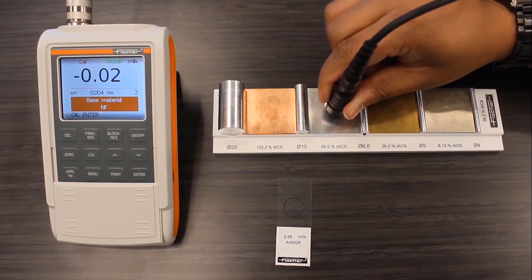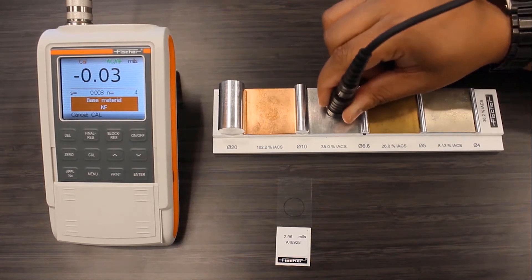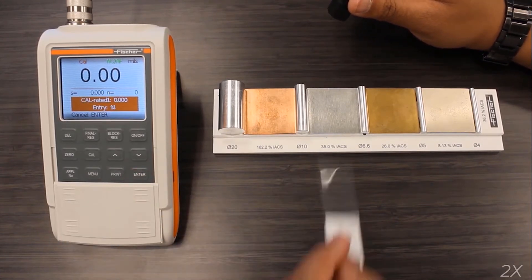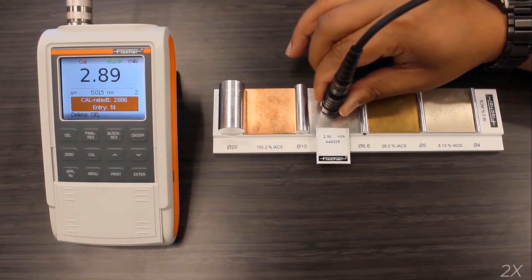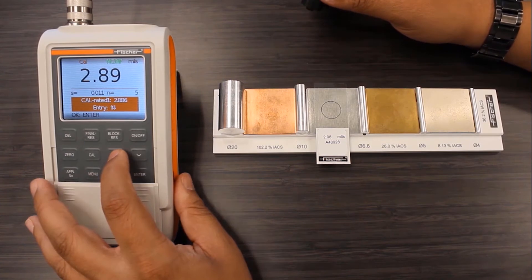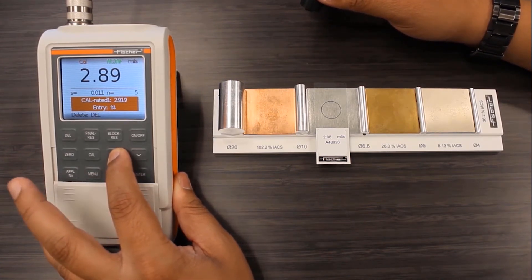I've selected a one-point calibration with five measurements — first on the bare substrate and then five more on the certified foil. I'm adjusting the measured value with the arrow keys to the stated value of the foil, which is 2.96 mils.